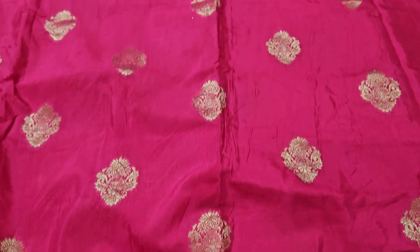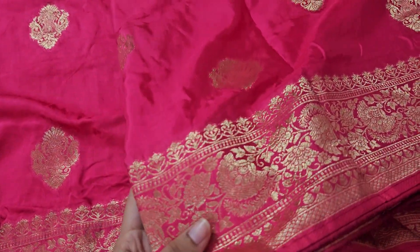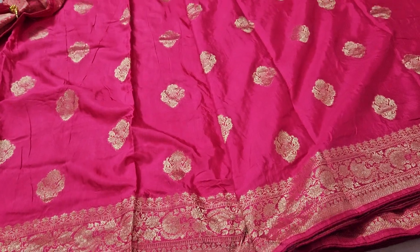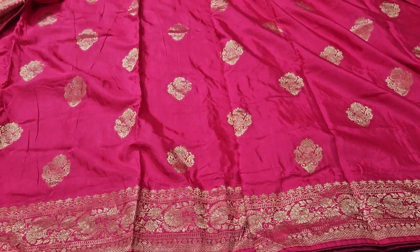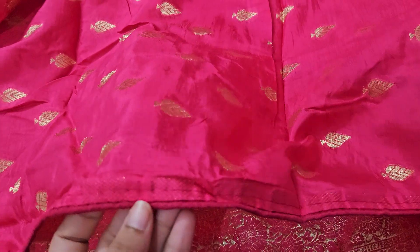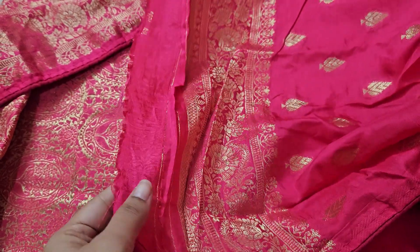Top and bottom same border. Only 1750, shipping cost extra — additional color, a lot. Pie side border frills part. Highlight cut to half meter count. Blouse with leaf shape booties. 100% pure. Dry clean.